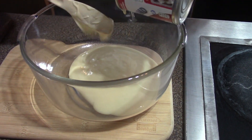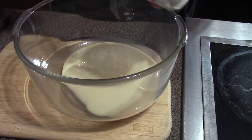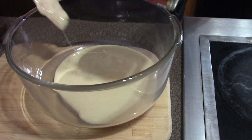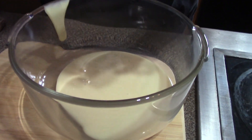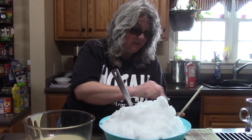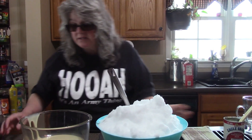A few minutes ago I went outside and got a big bowl of snow. We had a winter storm come through and we've got about at least six inches of snow on our back deck. The kids were wanting snow cream, so hey, who am I to say no? Snow cream is one of my favorite things in the winter.